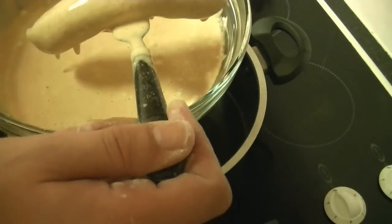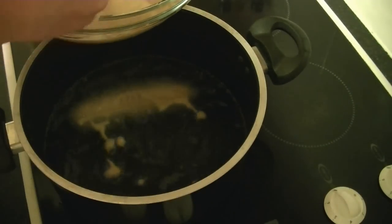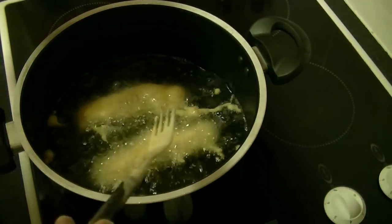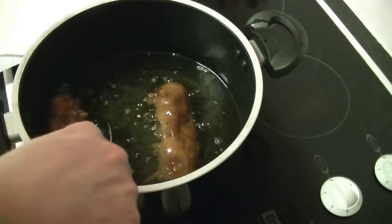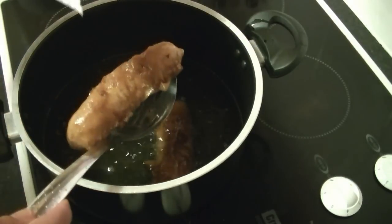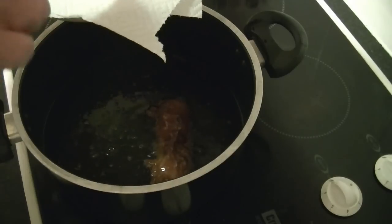Get your beer-battered sausages and into the oil. Fry until golden brown. When the sausage is nice and golden brown, get them out and transfer to a plate lined with kitchen towel to get rid of any excess oil.